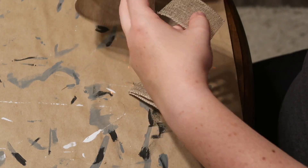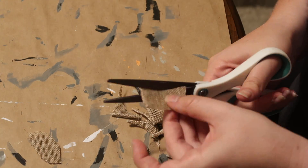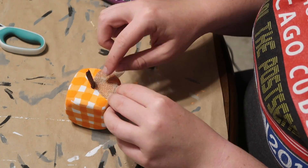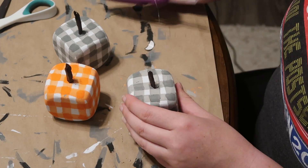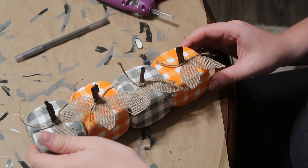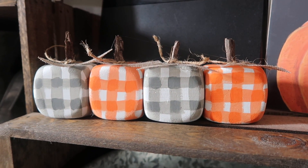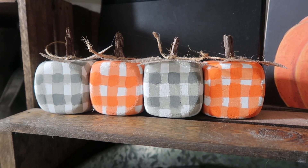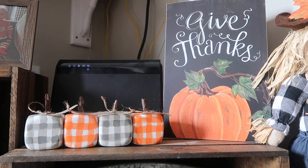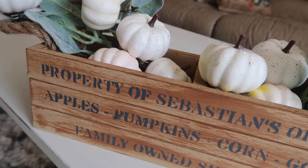While those were drying, I took some Dollar Tree burlap ribbon and cut out little leaves for the top of each pumpkin — two per pumpkin, eight total. Then I took my scissors and popped a little hole in the top, added a piece of mulch from outside, attached the leaves, and added a teeny bit of jute twine around the top to look like little vines. These were super easy to make; I really like the set of four and how they fit the overall buffalo check color scheme.